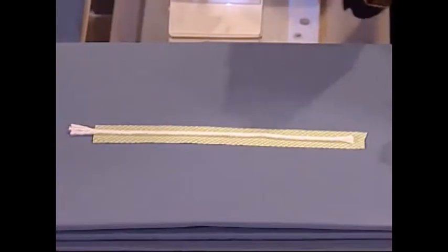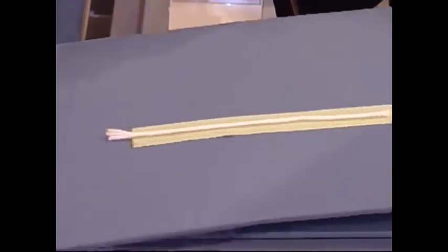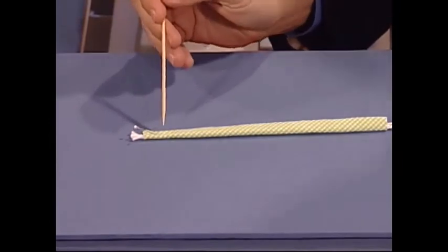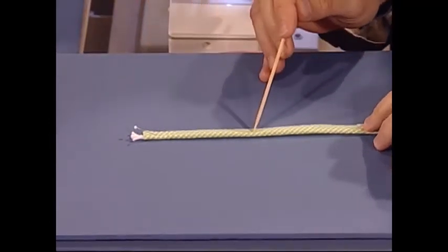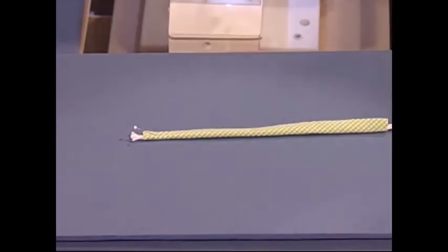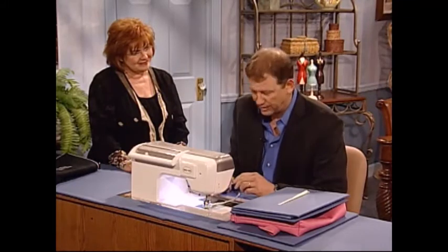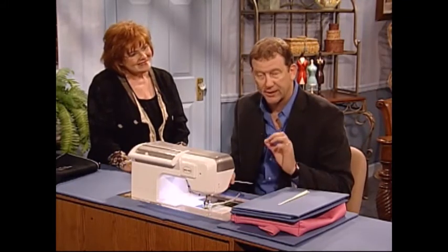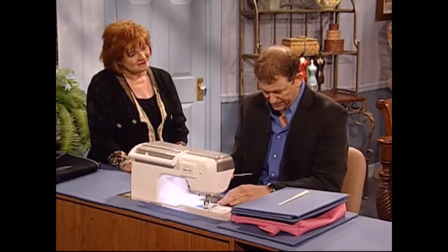First, we take a piece of cord and we lay it out on the fabric with the fabric right sides down. Then what we're going to do is roll the fabric around the cord to form the piping. We want to stitch that loosely just to hold it in place. We place it on the machine using a pearls and piping foot. The pearls and piping foot has a special groove cut into the bottom to allow the cord to pass freely and give you the best result.